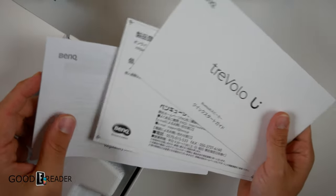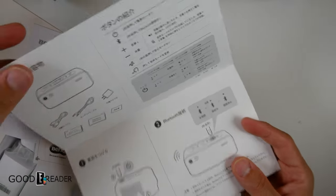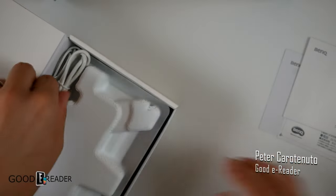Because this is the one they sent us in Japan to our Japan Goody Reader office, everything will be in Japanese, but it will be in the respective language that you guys choose. So hold on to all that information.